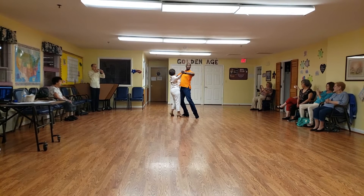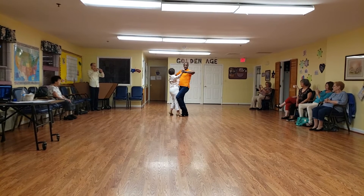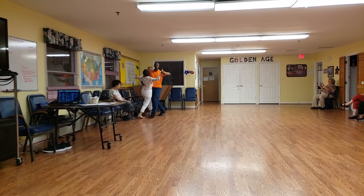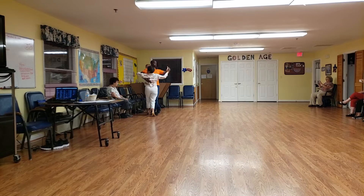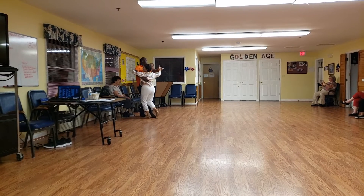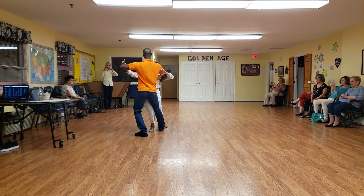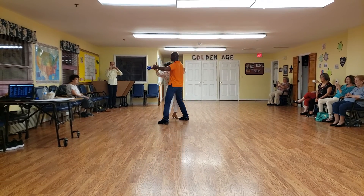And as we take the first step, we're moving at a diagonal. Slow, slow, quick, quick, slow. I'm rocking. Slow, slow, quick, quick, slow. Slow, slow, quick, quick, slow. And go close.